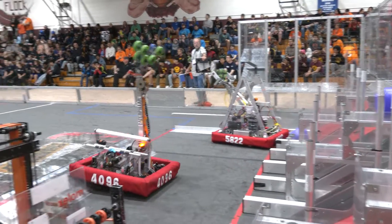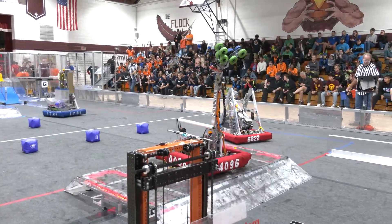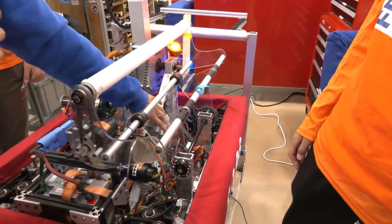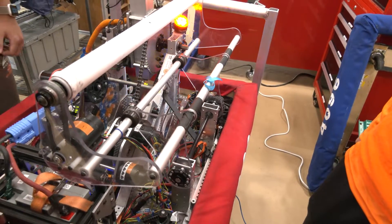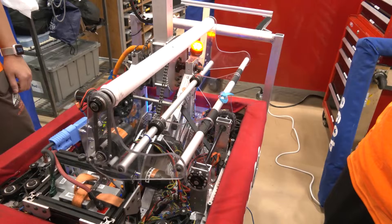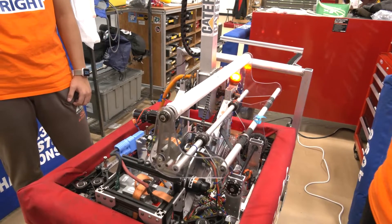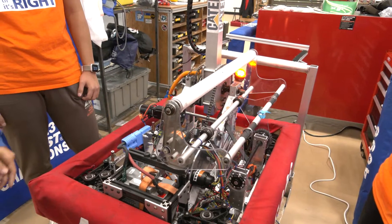We were talking before the interview about how you added a ground intake for cubes to score in the level one nodes — talk to me about how that intake is put together. Our whole robot uses a mechanical intake because we didn't want to put any type of pneumatics on our robot. It's run by a Redline motor — it will go down, pick up cubes, and then come back up. There's a sensor on it so it knows when a cube is inside. We added this after all of our on-season competitions, so we were prepared to do something really cool at off-season. This was not on the World Championship robot at the time. This is only for tele-op when we want to score really quick cycles for low, and it's been really reliable for us.